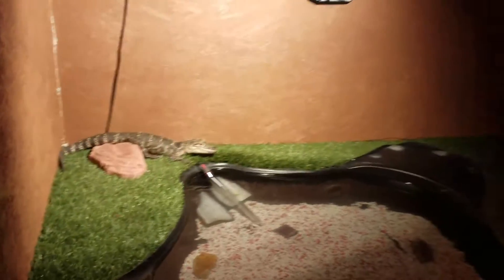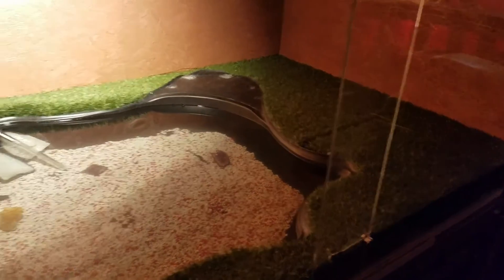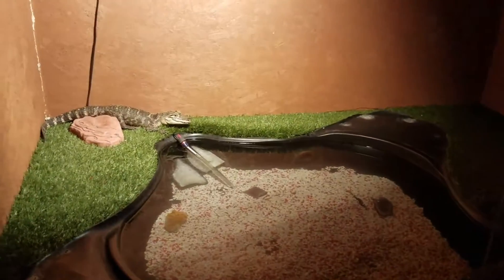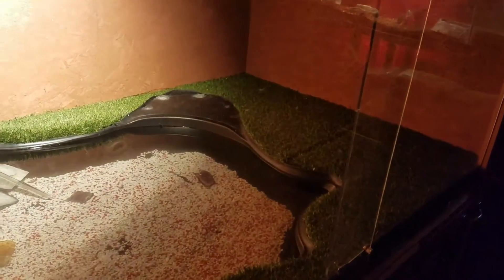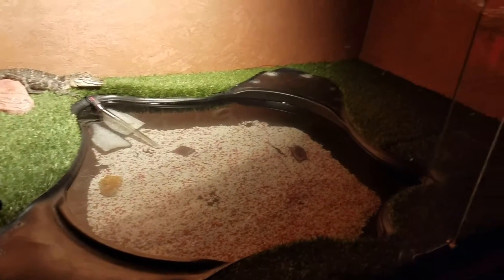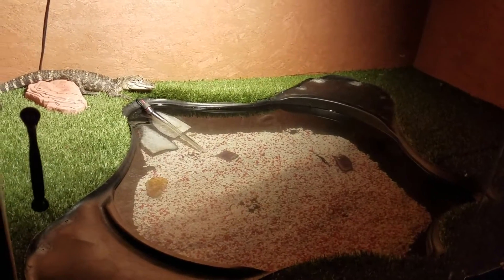This enclosure cost about 400 bucks to make — not bad. The most expensive part was the grass over there, which cost about 150 bucks. The glass itself was about 50 bucks. It's about six feet long and four and a half feet wide.